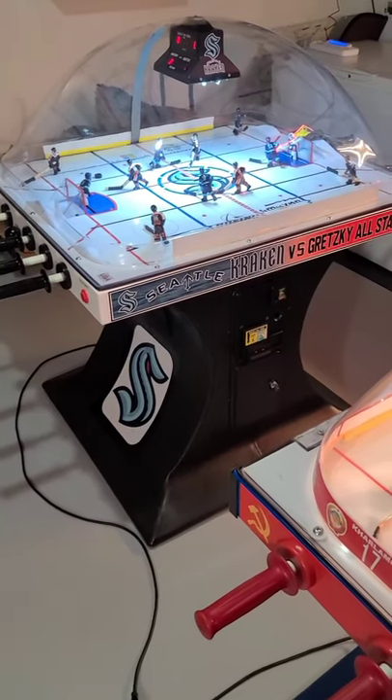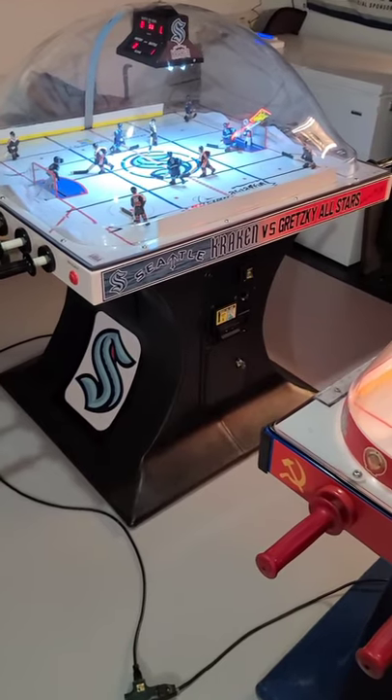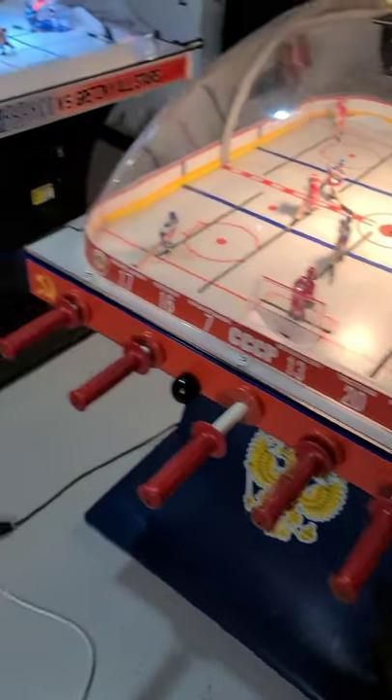Welcome back to the basement. DB here. I'm going to show off a couple Chex bubble hockey tables I just got finished up. Got a Super Chex and an original Chex here. I'll start with the Super.